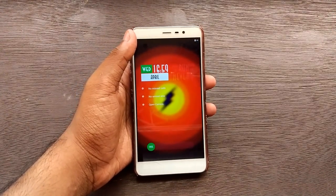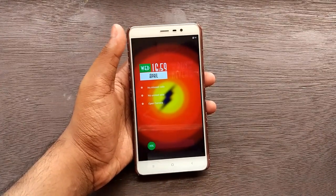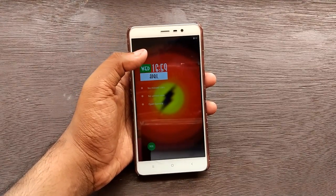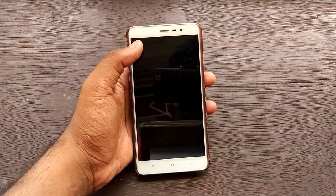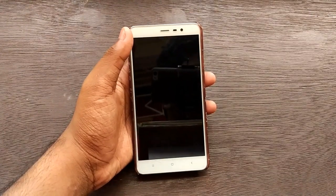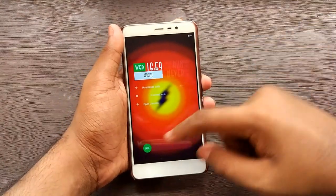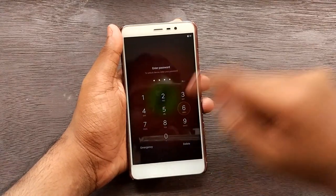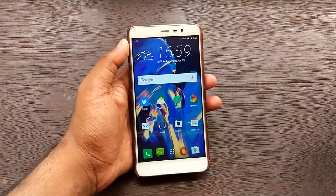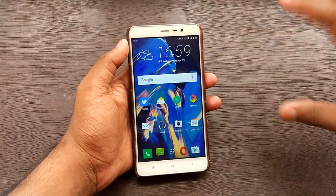Once you've booted up, the question you must ask yourself - are you ready to experience the HTC 10 on your device? Basically just imagine you own a two-thousand-rupee phone and you are getting the experience of a fifty-thousand-rupee phone. I have set up the device and everything so it's easier to show you what apps you get. This is the HTC launcher.